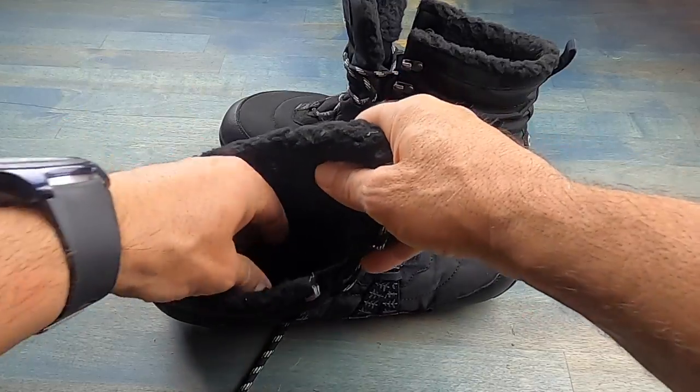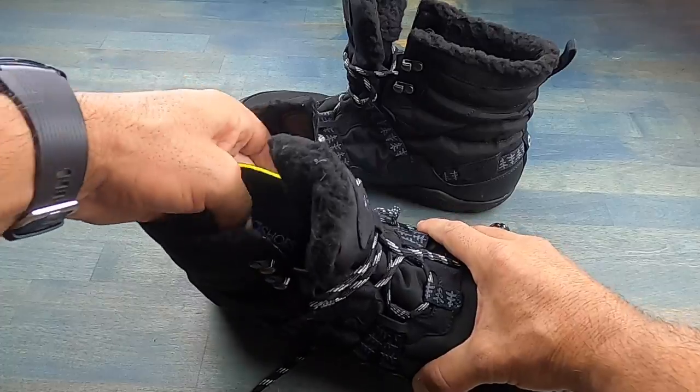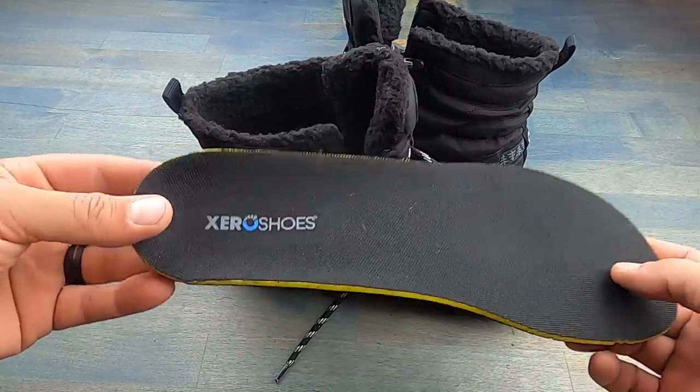There are also heat-reflective insoles in here, which of course add to warmth. But for those of you that prefer more of a minimalist feel, you could obviously just take these out.